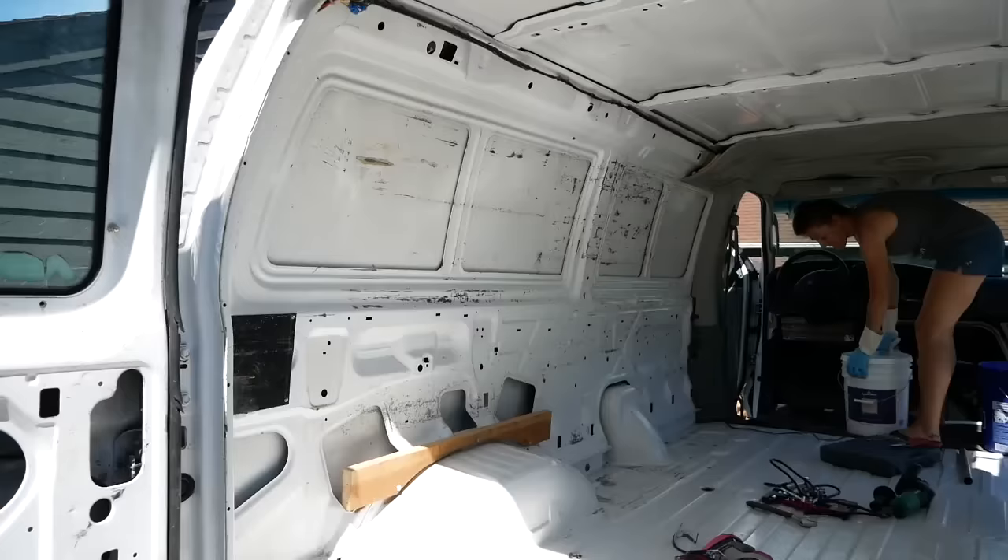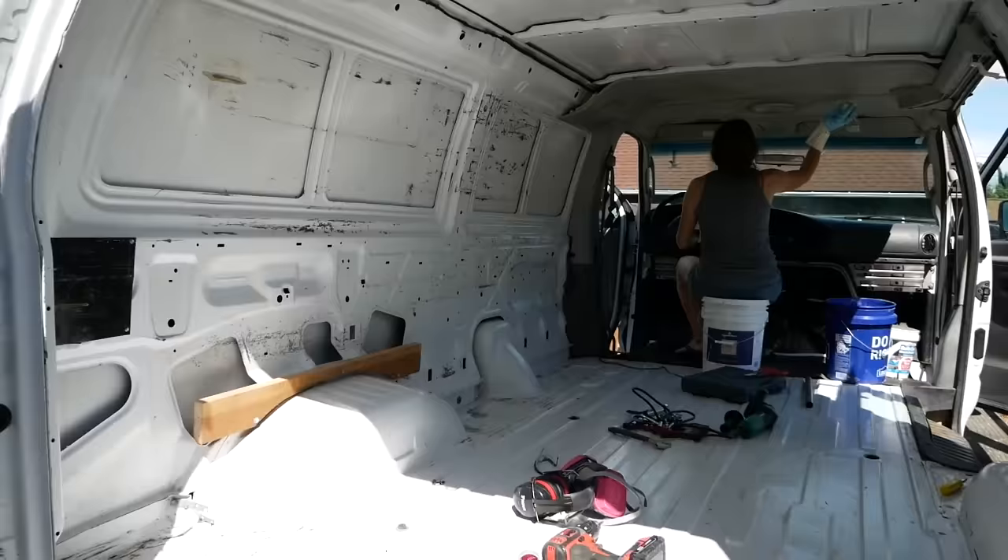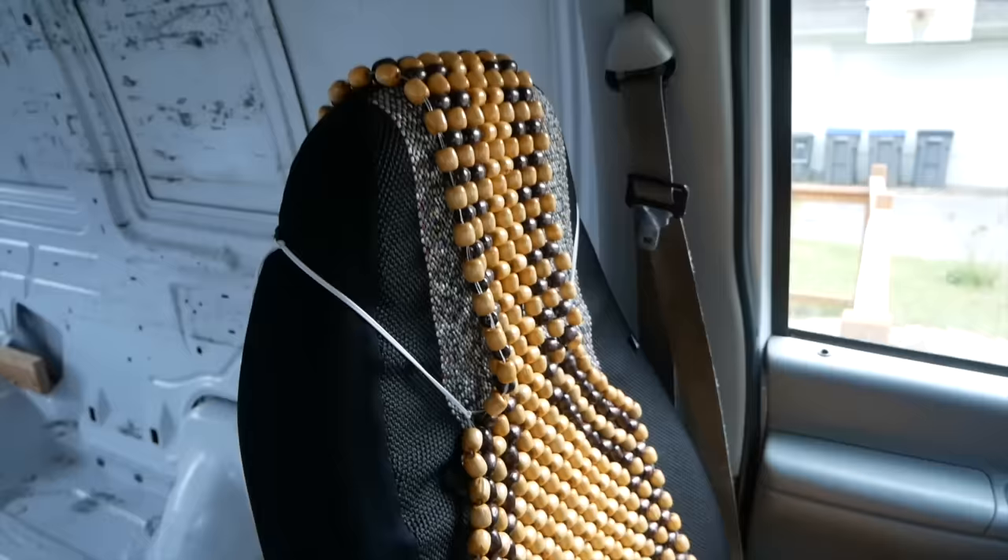We got all the construction shelves pulled out — isn't too bad this morning. We're giving it its first clean. Yeah, coming off, cleaning right up like brand new. We're done with the first editions, there's new seat covers, we got one of these massage bead seat covers going.